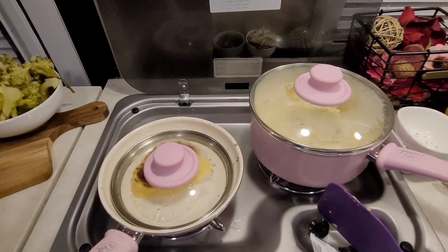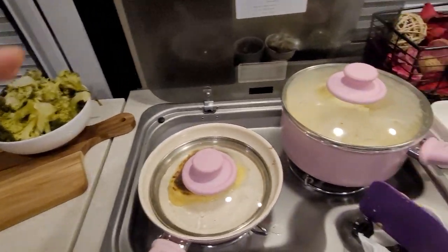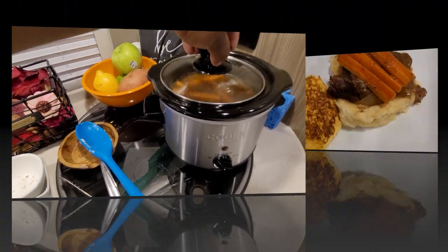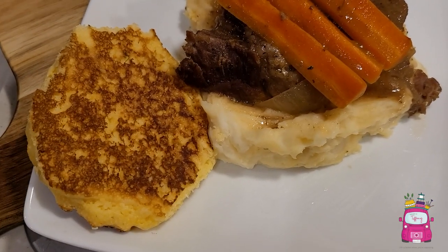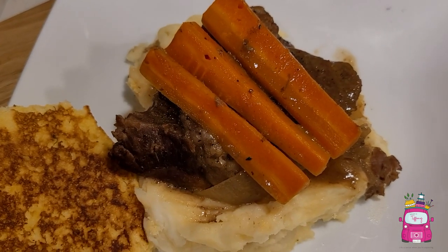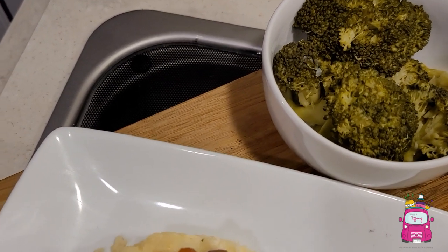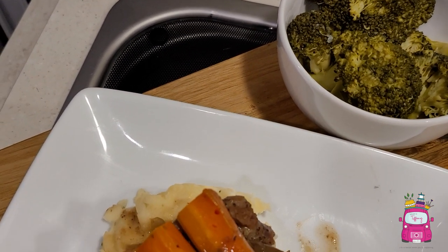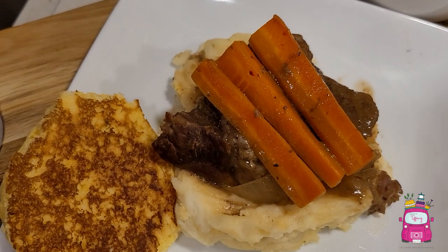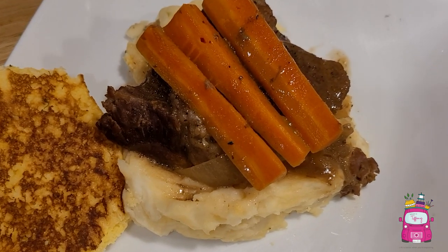I'm going to let my cornbread finish cooking. I have my broccoli to the side, mashed potatoes are done, and my roast and carrots are done. All right guys, so this is it — I have my hot water cornbread, roast, garlic mashed potatoes, carrots, and my broccoli, which I cooked the life out of. I was talking to you guys and not paying attention and overcooked my broccoli, but it still tastes delicious!